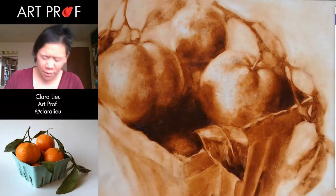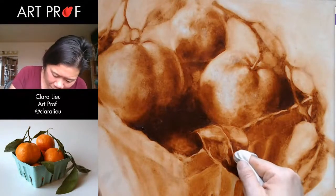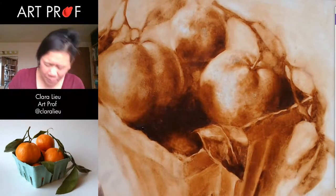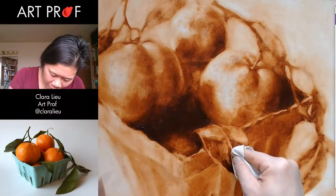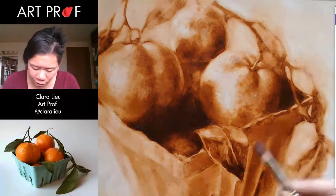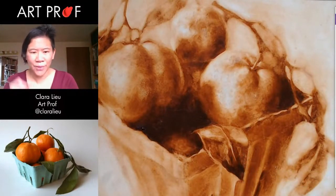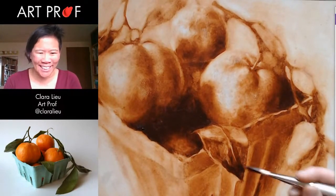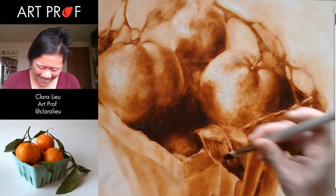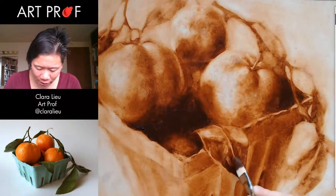I think I have to go back in with the same brush and get it a little bit sharper on the edge. That's better. That's what I wanted. It's nice when that works out. I really want — oh, look, it worked out for once.